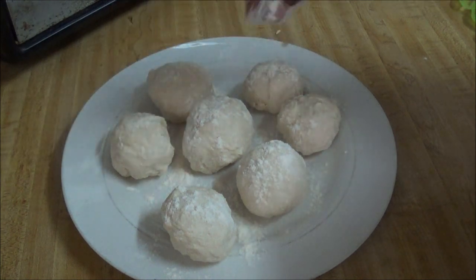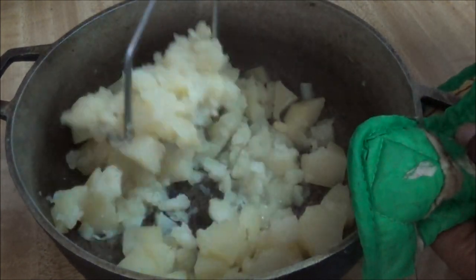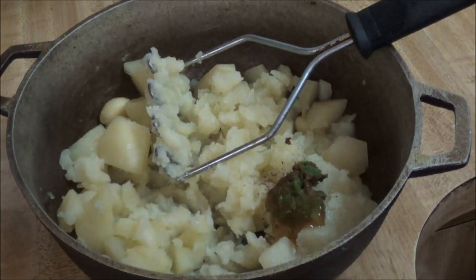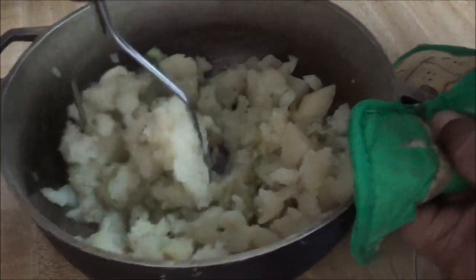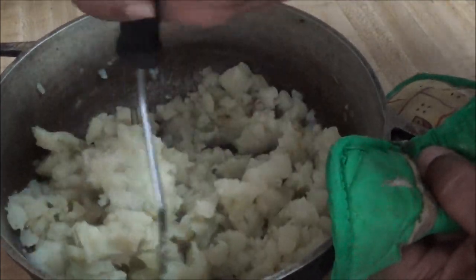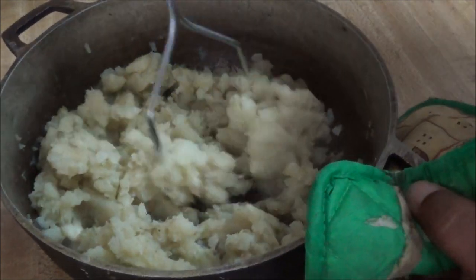My potato is nice and tender, so the next step is to mash it. I am going to mash it and then add the other ingredients: the jeera, the pepper sauce, and the blended herbs, mashing it all together. I added salt earlier when boiling but I will still taste to check if there is sufficient salt. This is our filling — the aloo of the aloo pie. It took about 15 minutes to cook on high heat, and the smell of the jeera is so good.